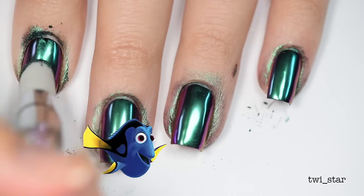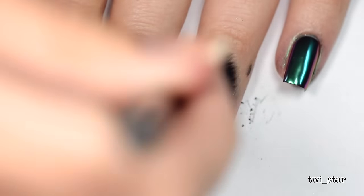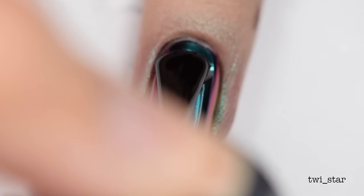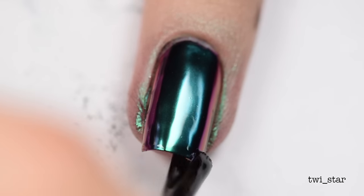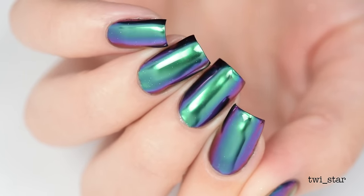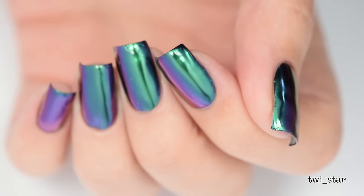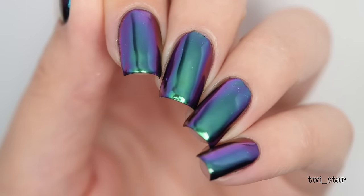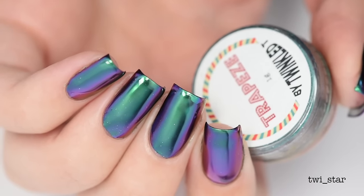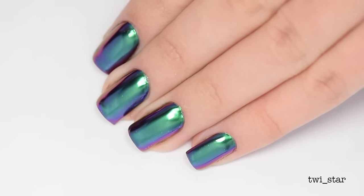Just keep buffing, and once you're done buffing just apply that gel top coat and cure. Now you've met Trapeze — a gorgeous emerald teal that shifts to a little bit of blue, then violet, and on the far edges you see just a hint of orange. I actually thought this one was going to be my fave. Don't get me wrong, it's beautiful, but Acrobat, I still love you more.